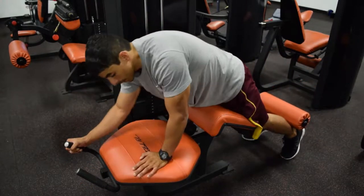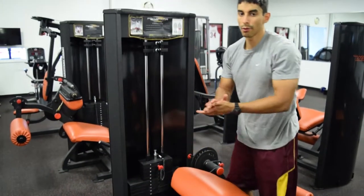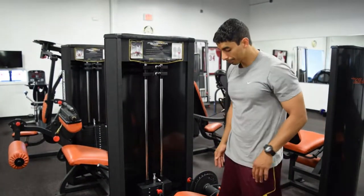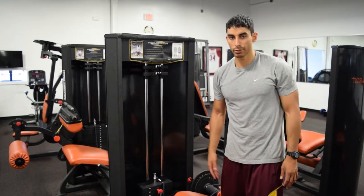If you're on a flat bench, make sure you're not bending your hips and allowing your belly to come off the bench. And that's pretty much it — that's the leg curl exercise.